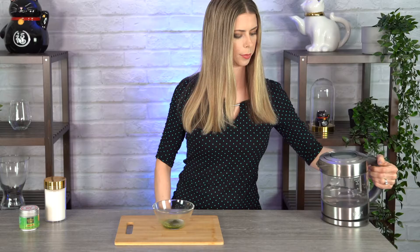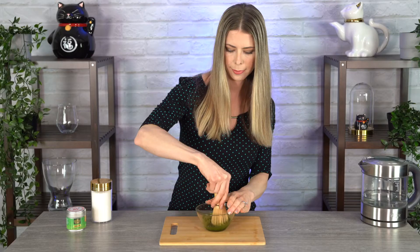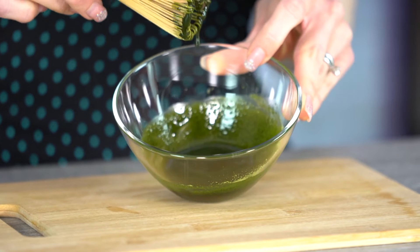I'm going to be using a traditional matcha whisk, but you can definitely use a fork or spoon. The idea is to make sure that the matcha and sugar are combined into a very thin paste, but not too watery. Just pour a little tiny bit of hot water in, whisk it, and add a little more if needed. It's a nice paste consistency — not too watery and not too chalky. We just want to melt the sugar and matcha and bring out the flavor, and then we're going to add it to the aquafaba.